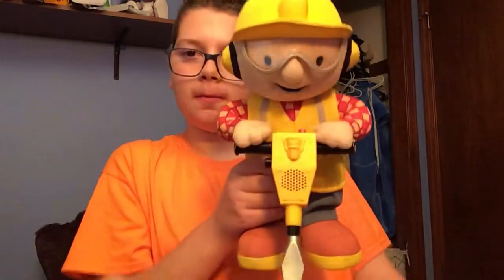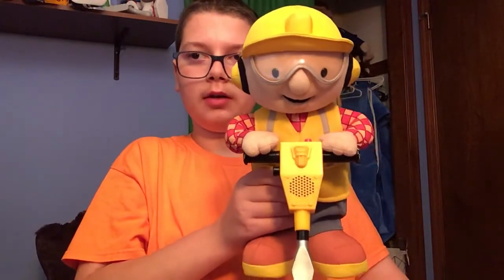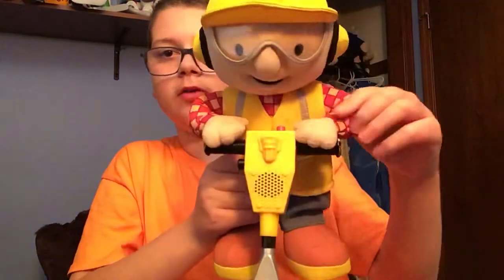Hey guys, it's Toys and More here. Today we are going to do a review on this really cool Bob the Builder Jackhammering toy from PlaySchool and Hasbro. As you can see, you can press this red button over here to make it work.